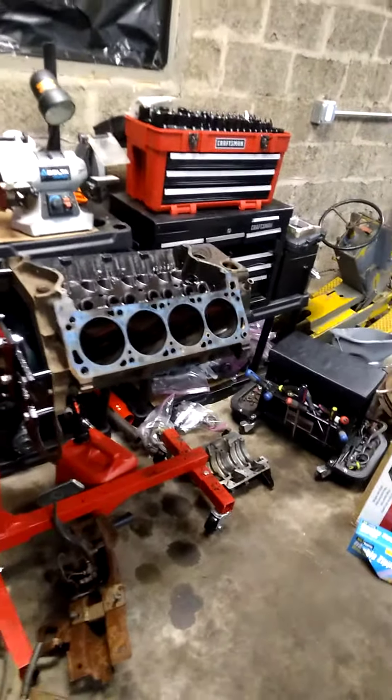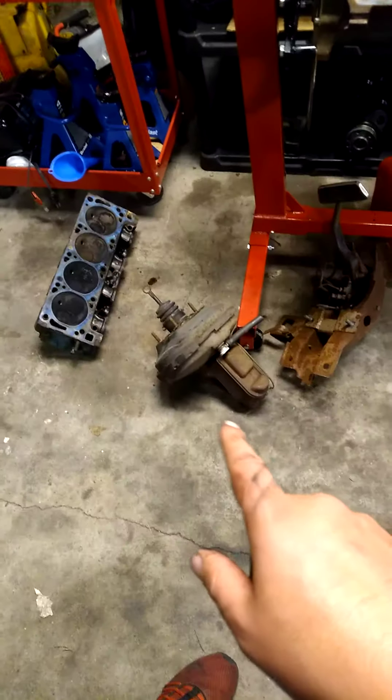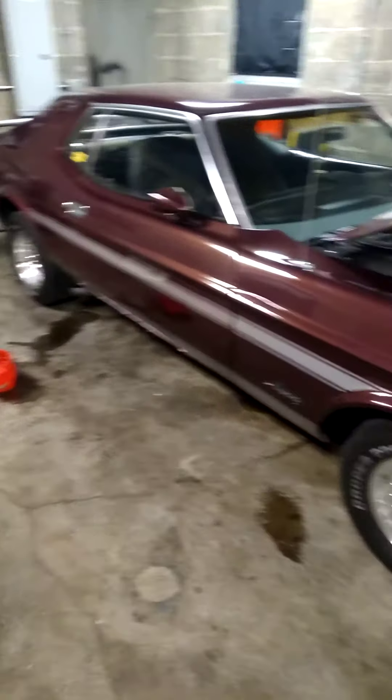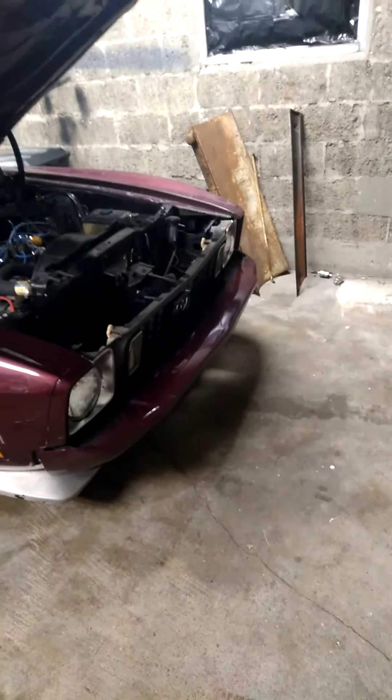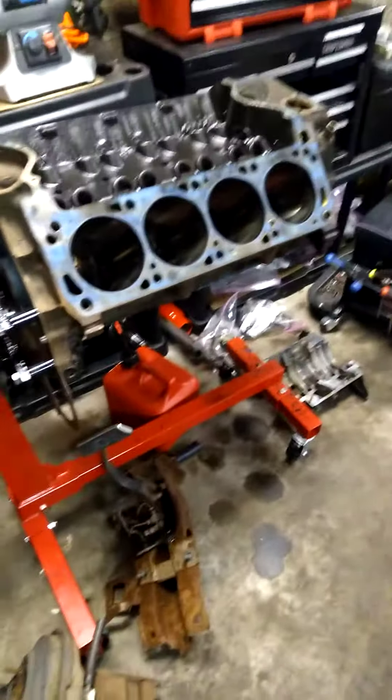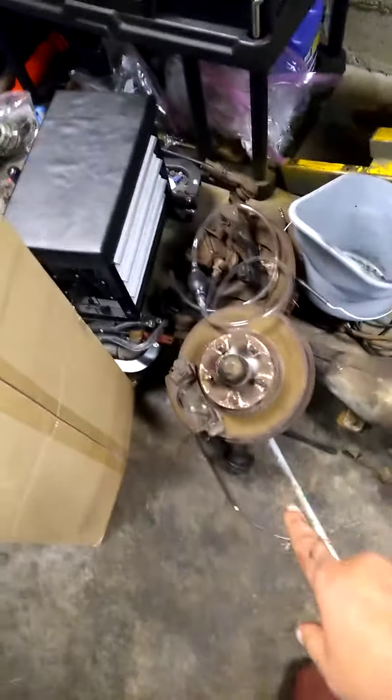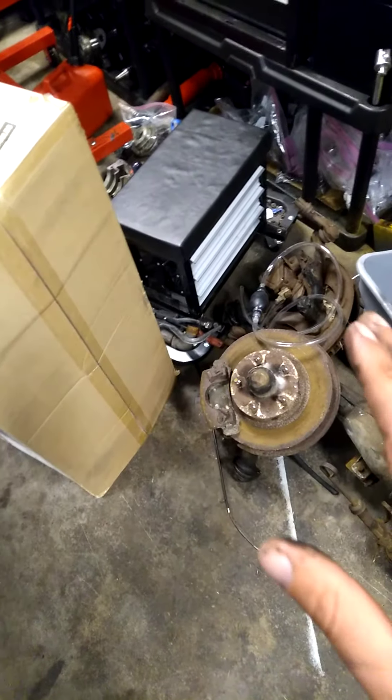My next video for the Mustang will cover disc brakes — you can see them there and over here. Fun fact: Cougars were the high-end Ford car back in the day and are exactly the same as a Mustang, though the front ends are slightly different. You can order a disc brake conversion kit from Summit Racing for almost a thousand dollars, or you can go to a junkyard, find a 1973 Cougar, and take the disc brakes off of it.